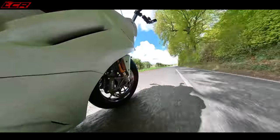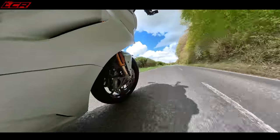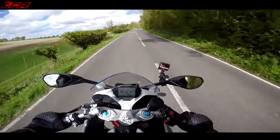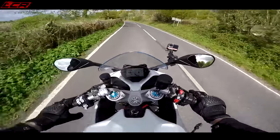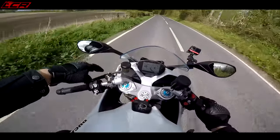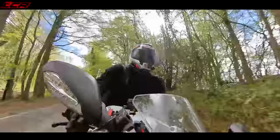The brakes are also excellent — lovely twin monoblock Brembo calipers. They're not the absolute top spec Stylema units, but they've got a lovely feel: very progressive, lots of power, lots of bite. Really nice Brembo levers for both clutch and brake, and a Brembo clutch slave lever as well. Really nice black levers — top-quality componentry on this bike.